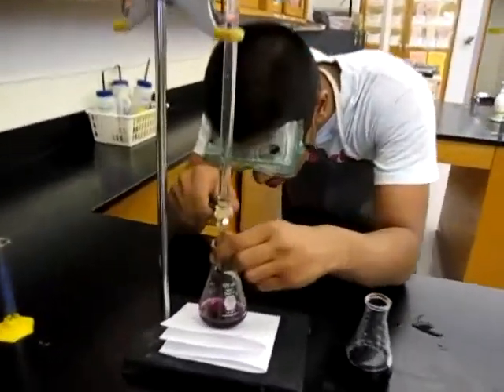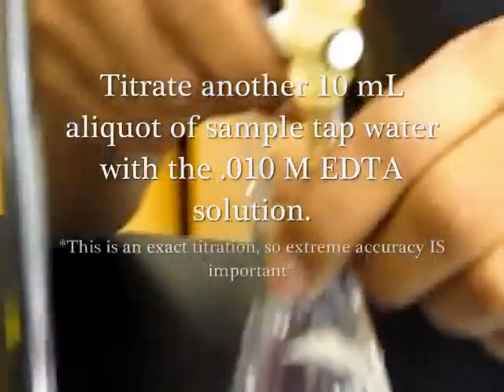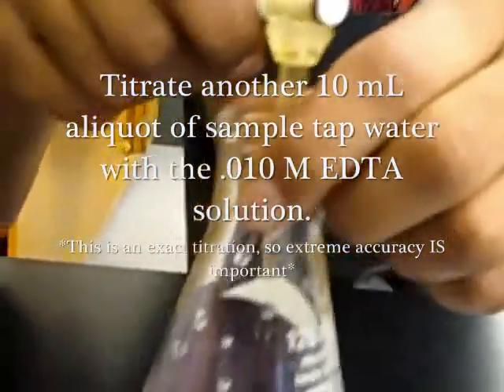Now, perform an exact titration with the second 10 milliliter aliquot of sample water. When you reach near the endpoint of this titration, be sure to titrate one drop at a time to ensure optimal accuracy. The endpoint of this titration is reached when the color of the solution changes from purple to blue.